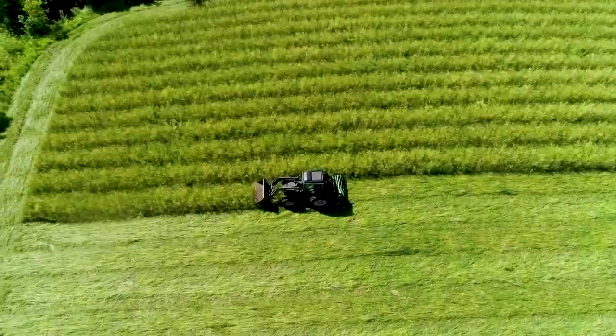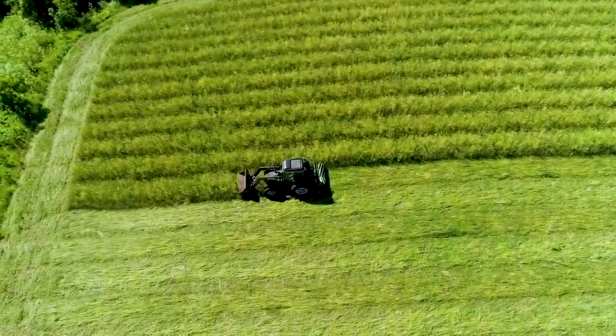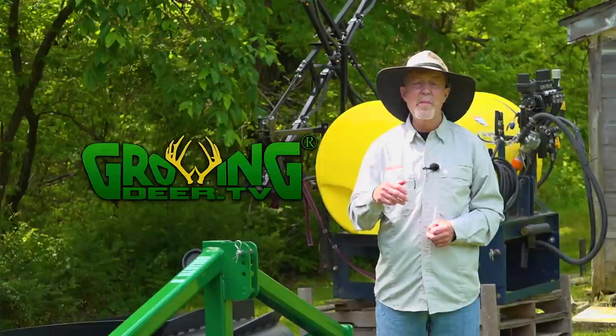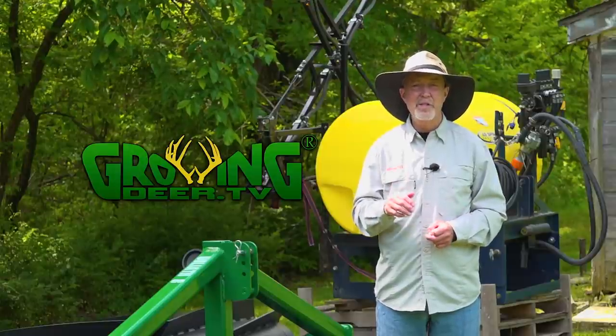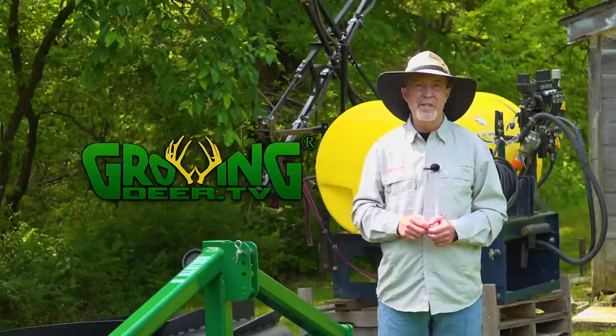Understanding more about plant growth cycles is a great and fun way to learn about creation. I hope you take time every day to be quiet and listen to the Creator and His will for your life. Thanks for watching GrowingDeer.